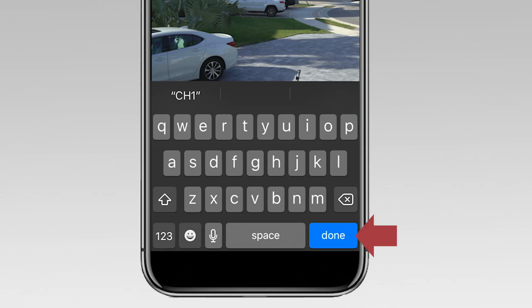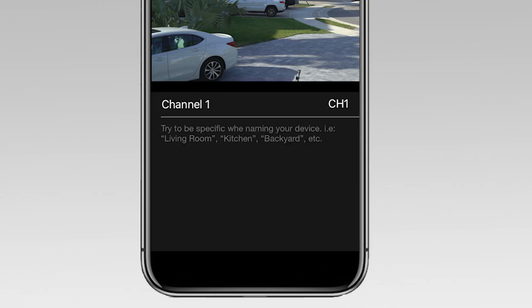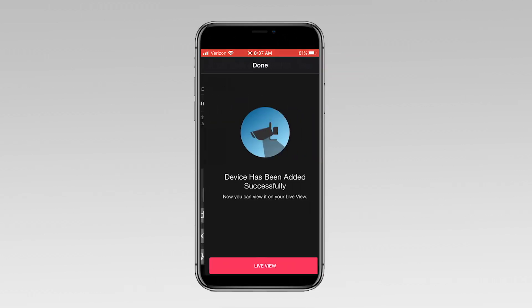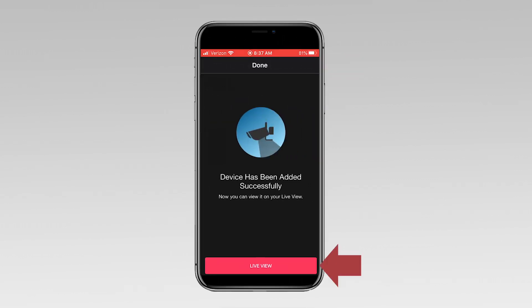Tap Done. Now we can name the device. Use the backspace button on your phone to clear the field. I'm naming it Mine, and then tap Next. The device has been successfully added. Tap Live View to finish.